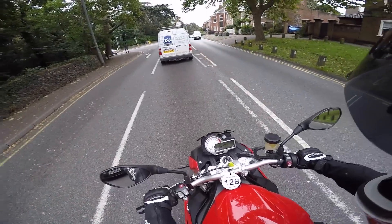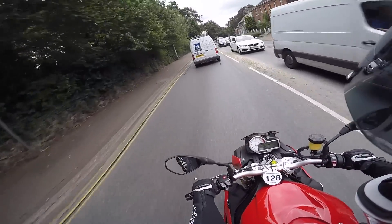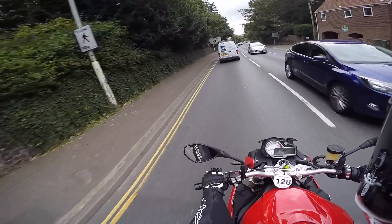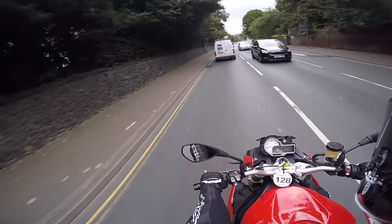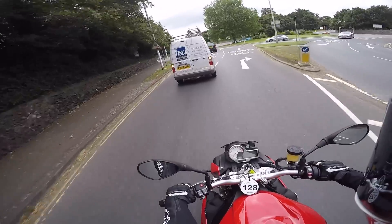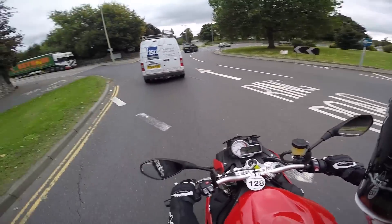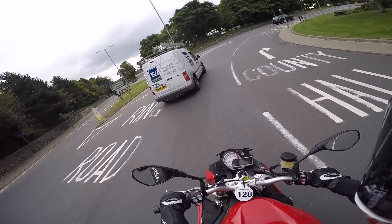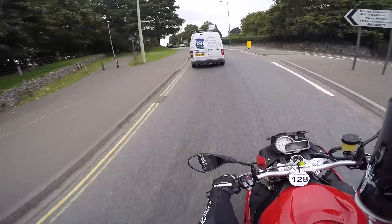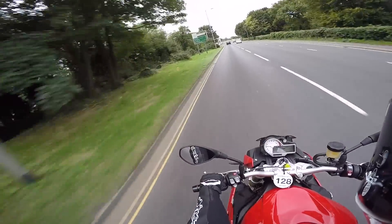People tell me it's an absolute beast, so I want to see if they're telling the truth. This has got a few more features than the other two super nakeds I've ridden - it's got a quickshifter, upshift only, not downshift. This is the sports one, so it's got the dynamic suspension which adjusts on the fly. It's got traction control, wheelie control, ABS - BMW's ABS system. It's got a few more technical bits and pieces than the others and it's also a bit more expensive.